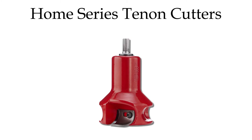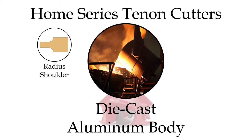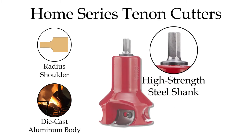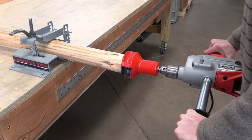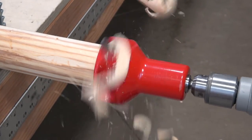The Home Series features a radius shoulder tenon profile, a lightweight die cast aluminum body, a durable high-strength steel shank, and razor-sharp precision ground blades. Our Home Series Tenon Cutters provide a cost-effective way to start your log furniture journey.